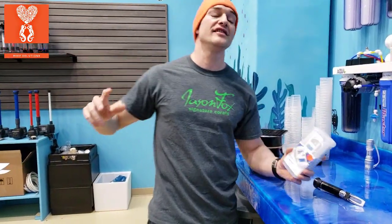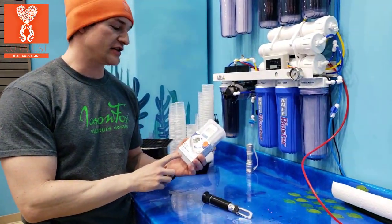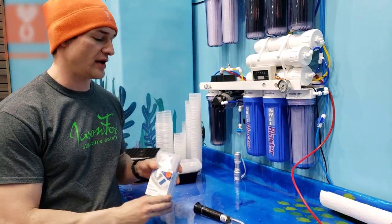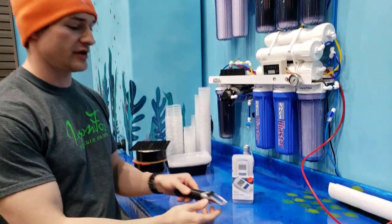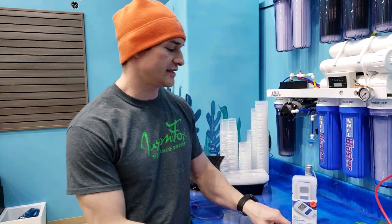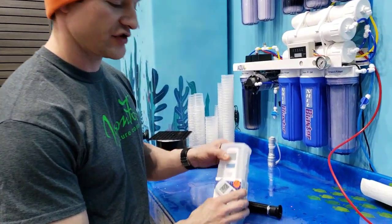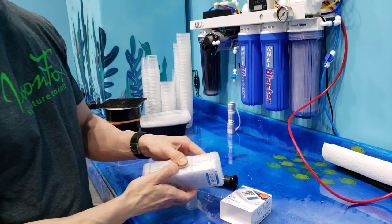Good morning Reapers, I'm Daniel and this is the new Hanna Salinity Checker. This is the external kind, so you don't have to do any of the eyedroppers on the slides like you would with the refractometer. I've been dying to try this thing since we got them in, so there's no better time than now. I'm going to start an unboxing for you guys and show you what it looks like.